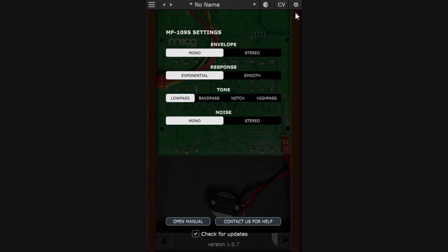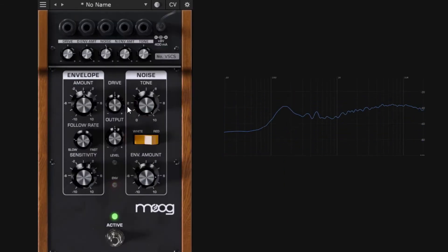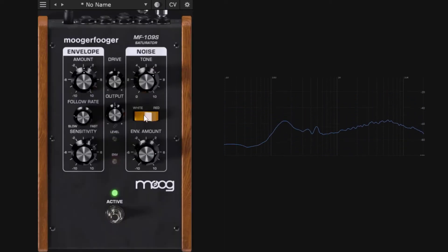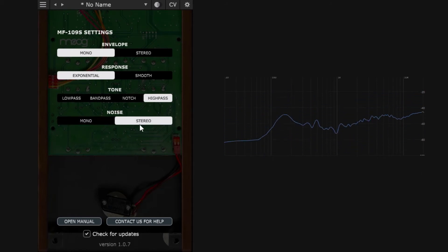For the noise tone filter, by default it's a low pass (cutting highs), but in settings you can switch it to band pass, notch, or high pass — each giving a different noise character. The noise is also mono by default, but can be switched to stereo if you're using a stereo source.